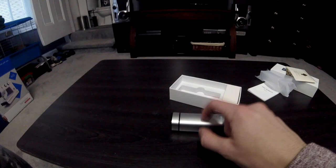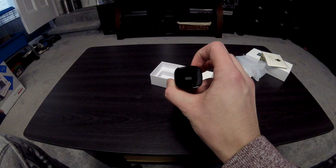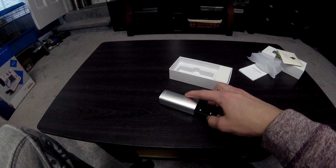This is the container that it comes in and it has like a metal finish to it. It has micro USB on the back to charge and four LEDs that basically just show where the battery level is at.